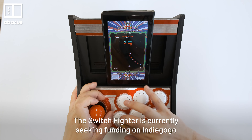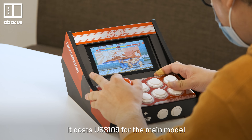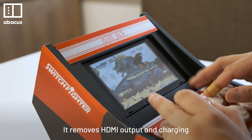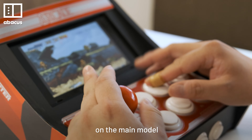The Switch Fighter is currently seeking funding on Indiegogo. It costs $109 for the main model. There's also a light edition for $69, which removes HDMI output and charging, and lacks the high-end Sanwa buttons and joystick found on the main model.